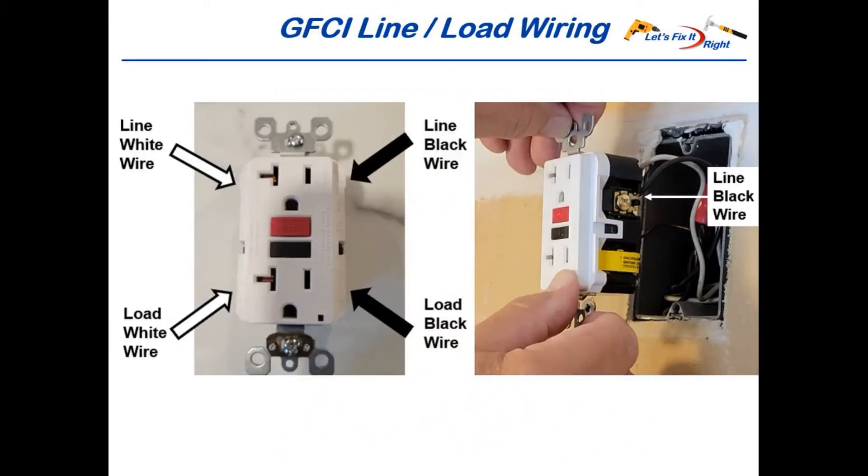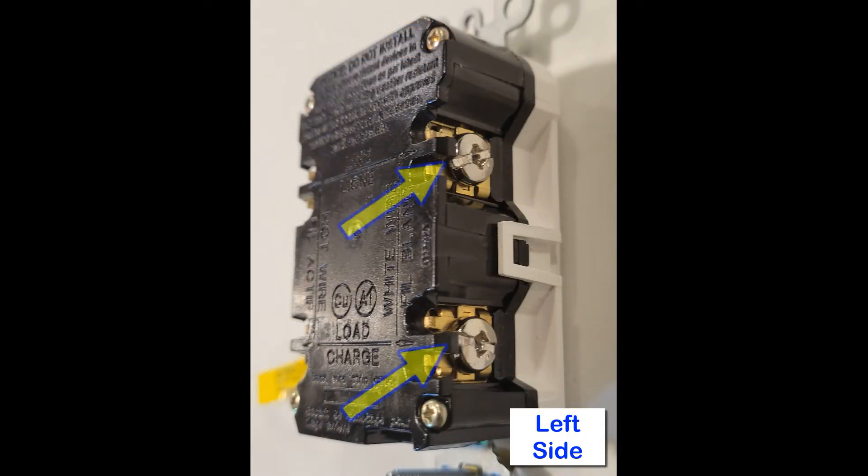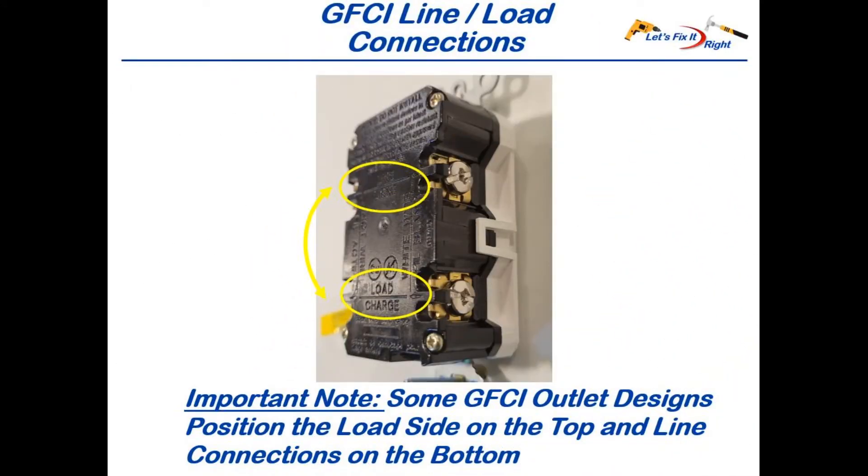These photos show the line and load connections on an actual GFCI outlet, where the line connections are on the top of the outlet and the load connections are on the bottom. Notice that the hot black wires connect to the brass screws on the right side of the outlet, and the white wires connect to the silver screws on the left side. However, please note that some GFCI outlet manufacturers position the load side on the top and the line connections on the bottom, so it's very important to double-check the back side of your outlet to ensure your connections are correct.